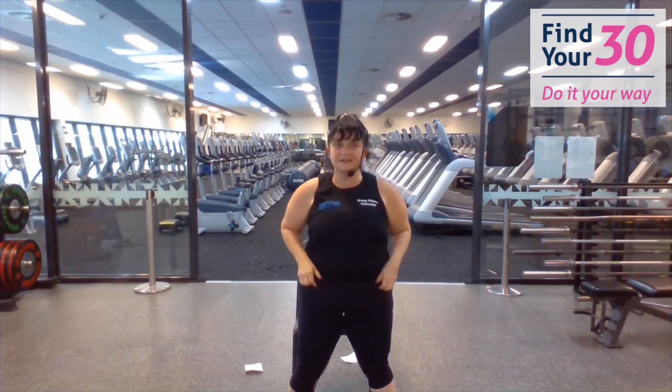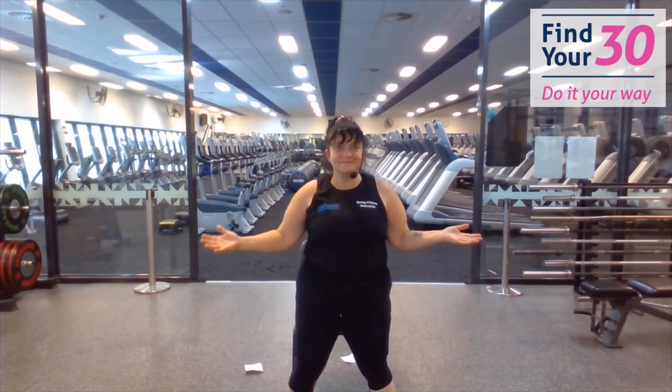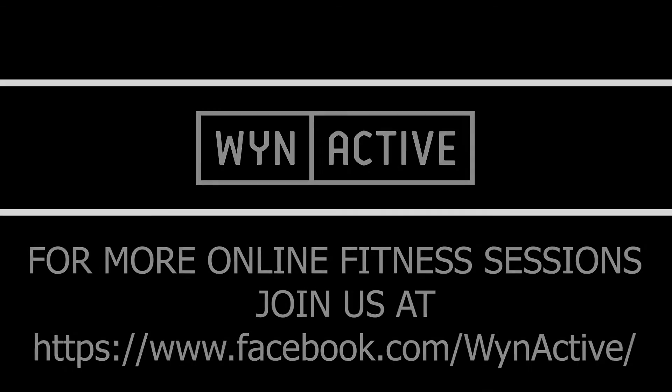Guys, I'm going to see you face to face real soon. Please take care, stay safe, let's get in this gym really safe. Much love — thank you.